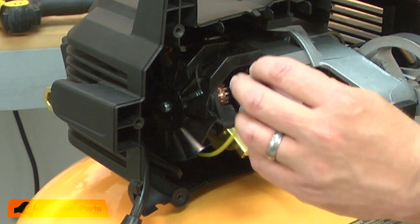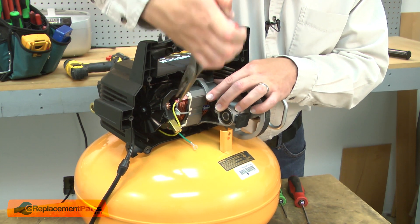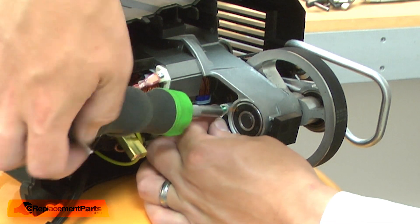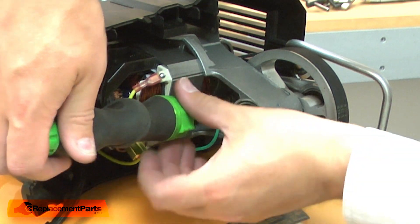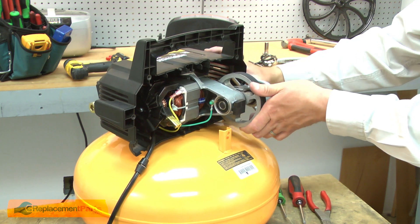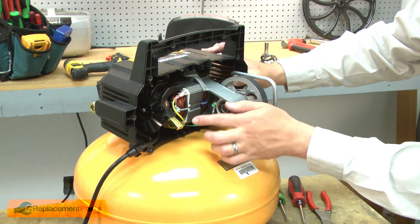Now I'll reconnect the yellow wire and the ground wire. I'll make sure each of the wires are tucked out of the way so they won't rub against the fan or the armature.